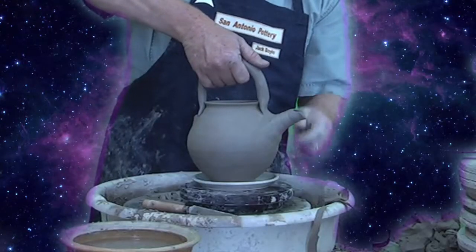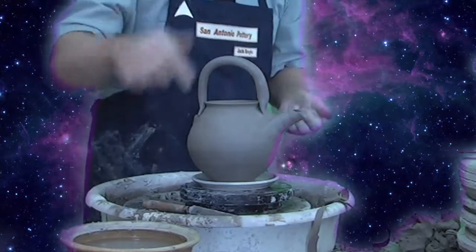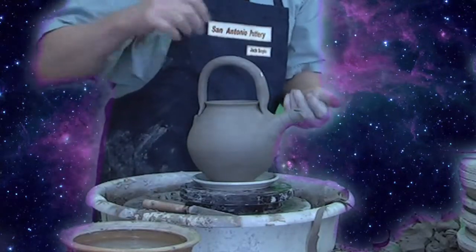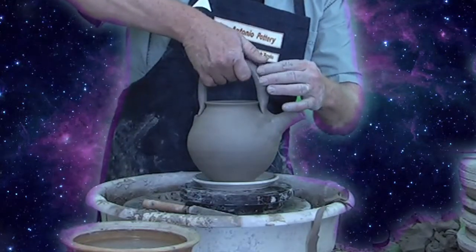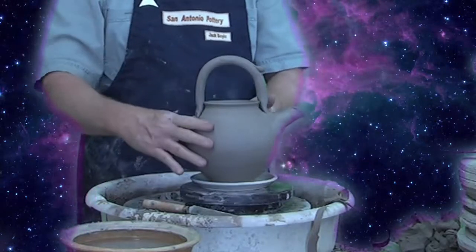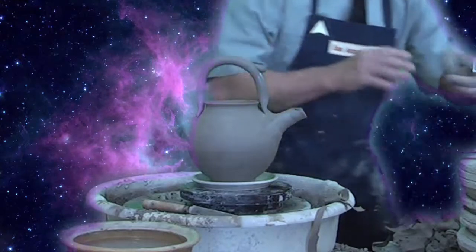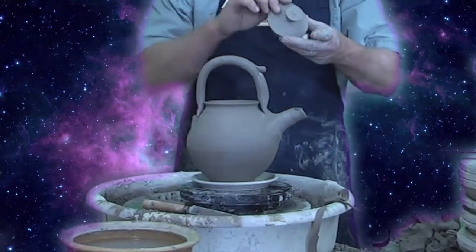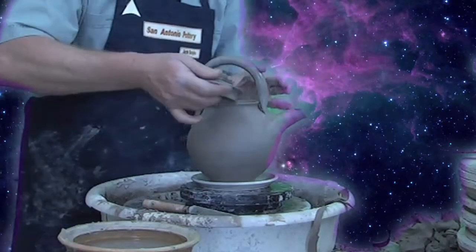And last but not least, wherever that thumb will fit in this pouring, I put a little thumbstock right there. Now I'm going to put a little thumbstock here — there we are. Put my lid on. All together.